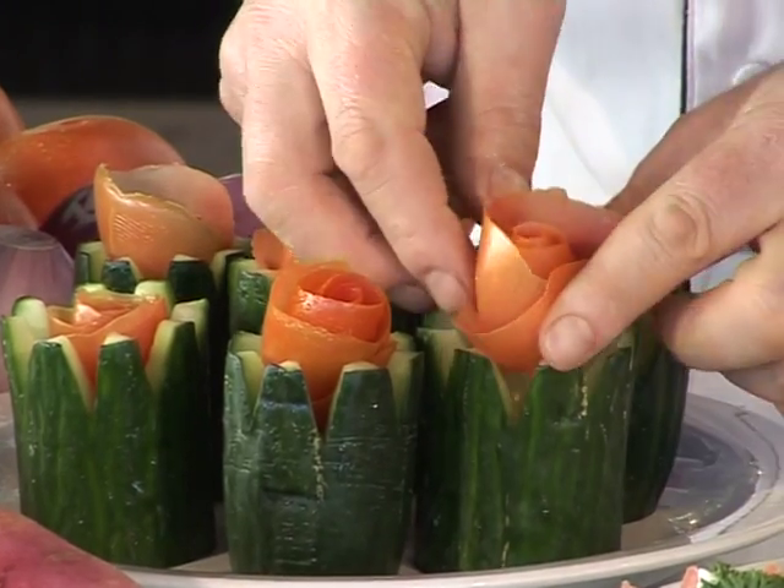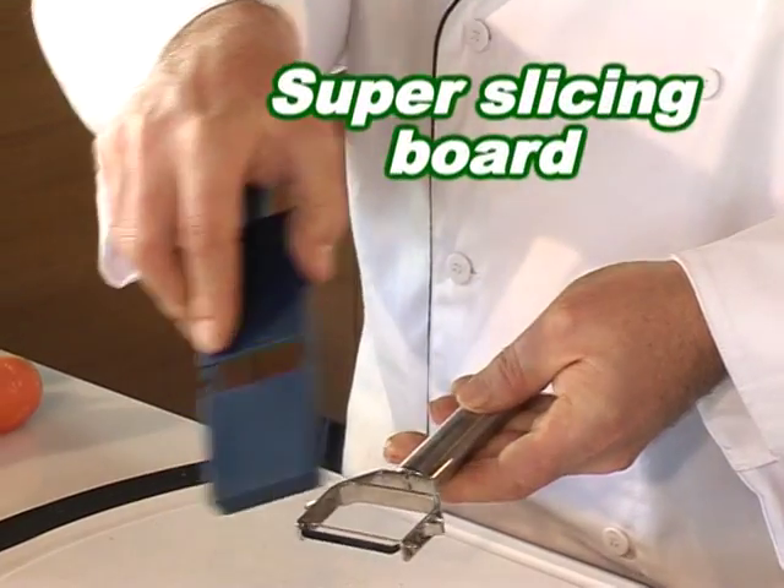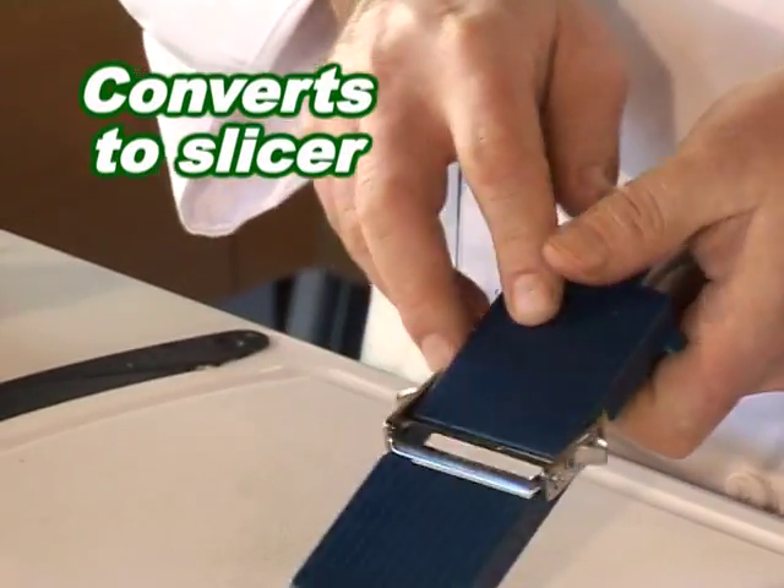Roll up the peel and the tomato is now a beautiful rose. The Shogun even comes with its own super slicing board that converts it into a handy slicer.